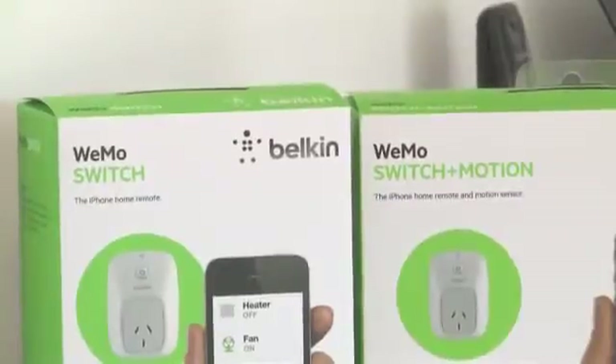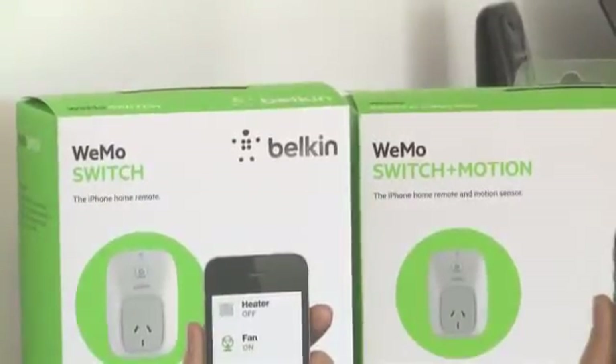Wemo works on WiFi, 3G, and 4G, and the Wemo family of products includes the Wemo Switch, the Wemo Motion, and the Wemo Light Switch.